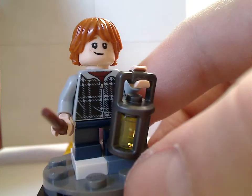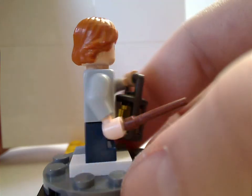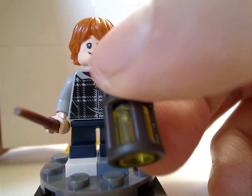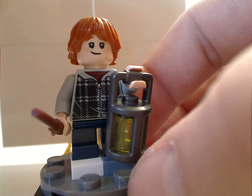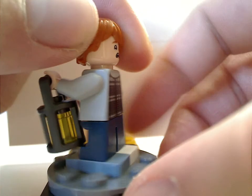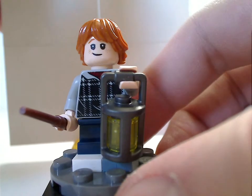The only other figure included is Ron Weasley, who also has a nice print. Both figures have short legs suiting their young appearance in Chamber of Secrets. Ron also has the newer lantern piece, which is just a cylinder with a cover, and a gingerish hair piece which truly works for him, unlike the older ones. He also has a double-sided face suiting to the scene in Chamber of Secrets.